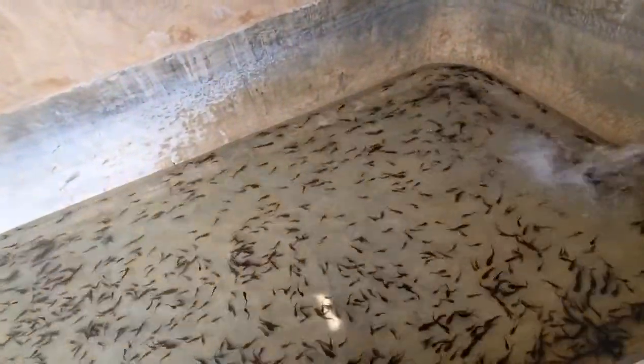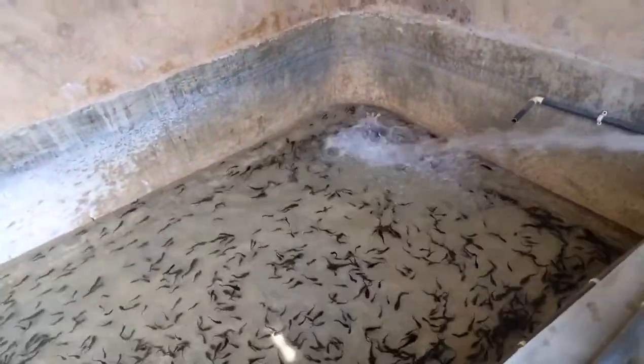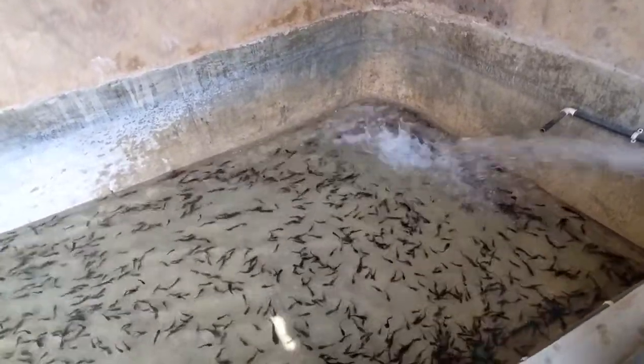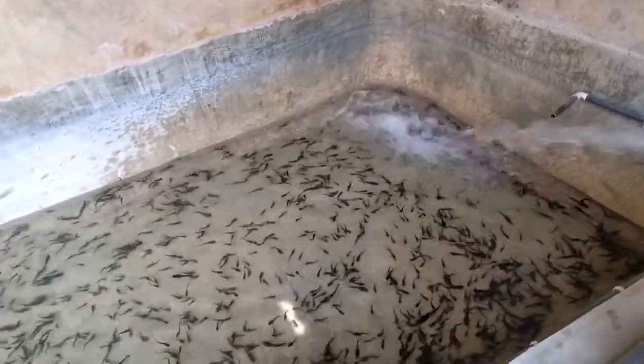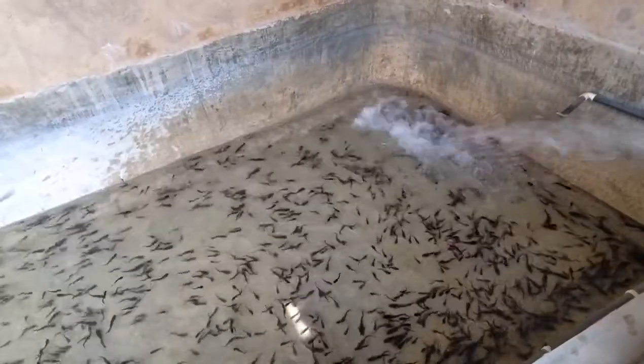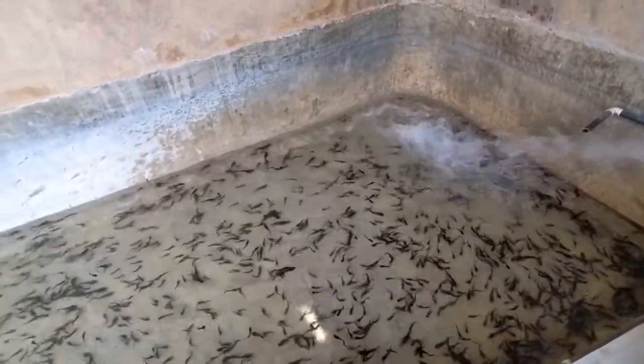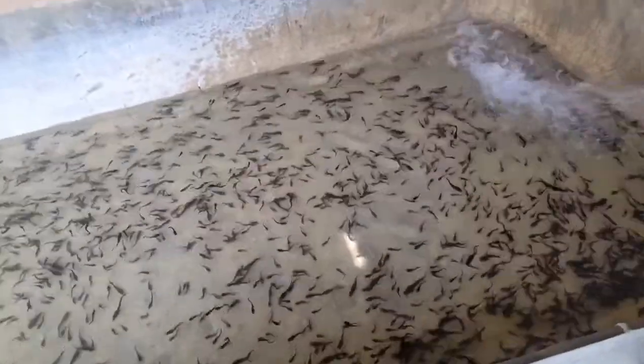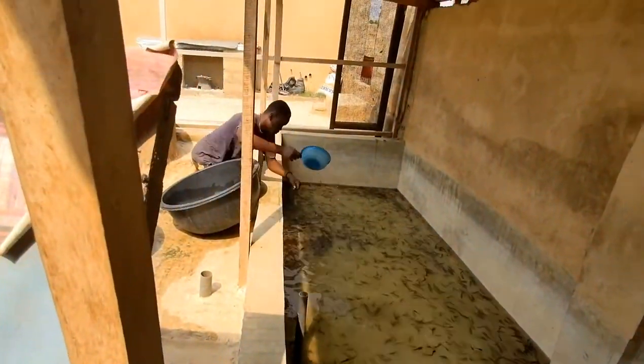In total there were maybe about 20,000 plus fish - or maybe 30,000 - introduced, because a lot were juveniles. You can see the juveniles are a lot bigger. That's how it goes typically when you're transferring juveniles onto the farm.